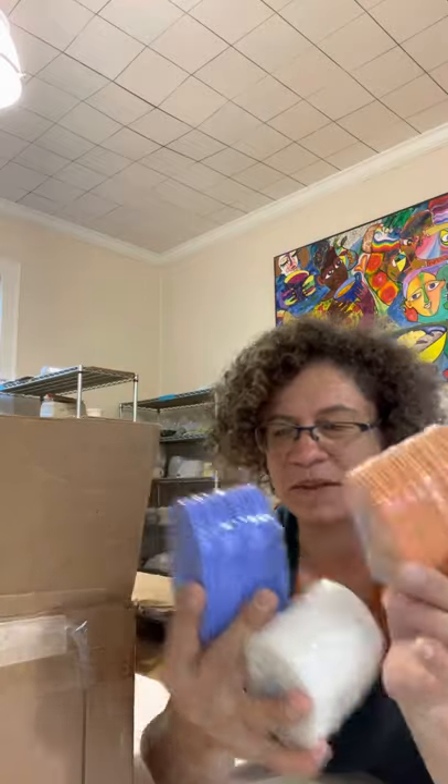Sponges — lots of sponges. There are 25 in each of these packages. I got the finishing sponge, the rough sponge, and then the medium sponge.